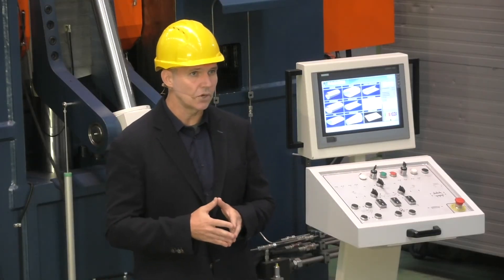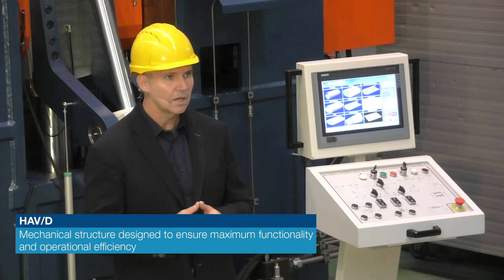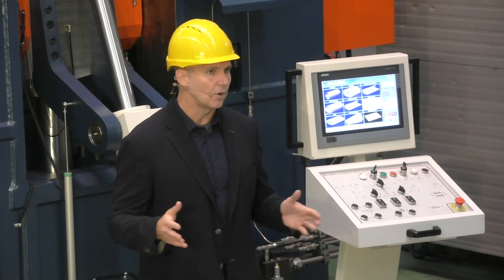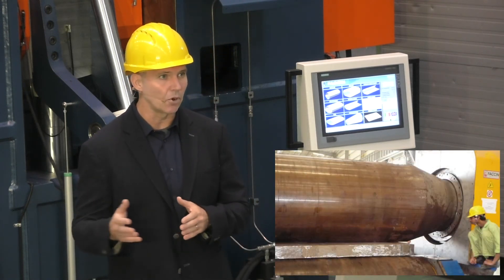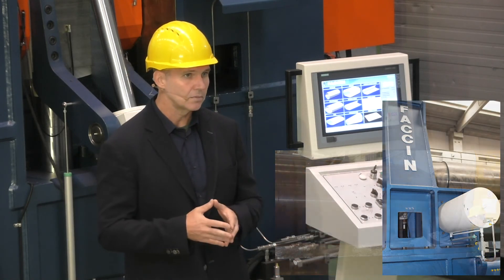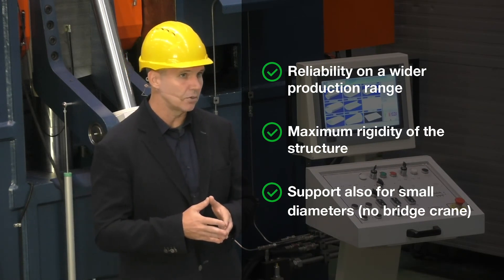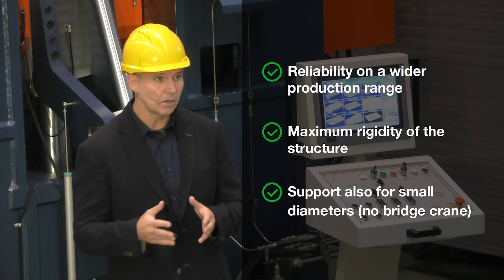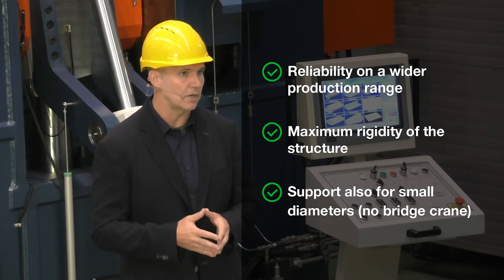After the description of the software, let us analyze the hardware of the machine, again enriched with new and impressive innovations. First of all, it is possible to mount an interchangeable upper roll with a smaller diameter to obtain smaller rolling radii, but at the same time it is also possible to equip the machine with a larger roller with limited crowning, therefore guaranteeing heavy rolling without any deformation.